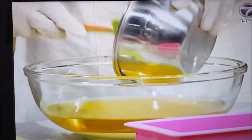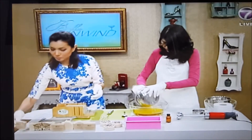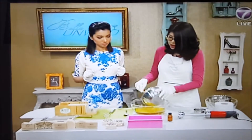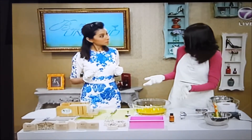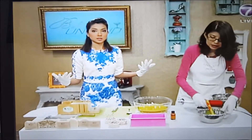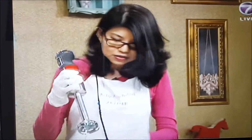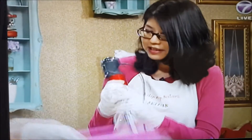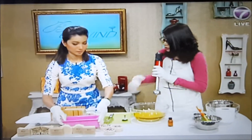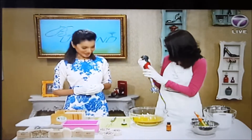These soaps are just divine. A bar of soap of about 100 grams would last you about one month or so. You can use the soap for both body and face. After you put the milk inside the oil, you need to use a stick blender to blend it. At home you can just use a whisk, but here to speed up the process I'll use a stick blender.